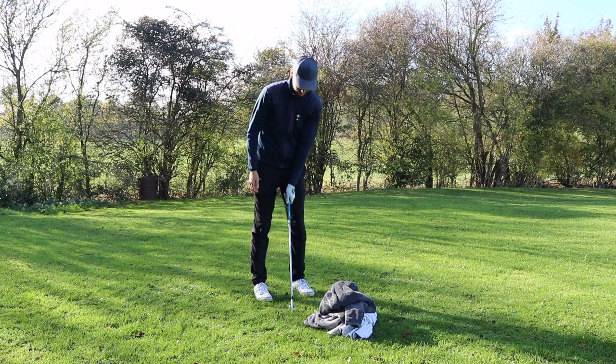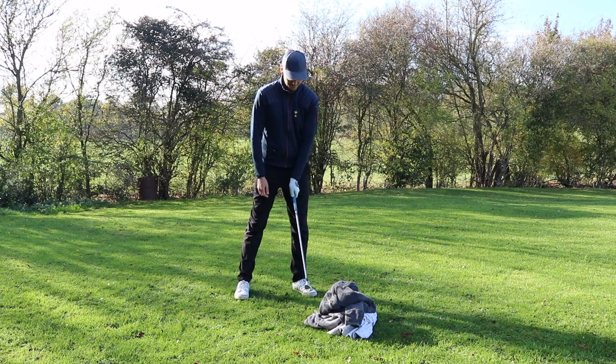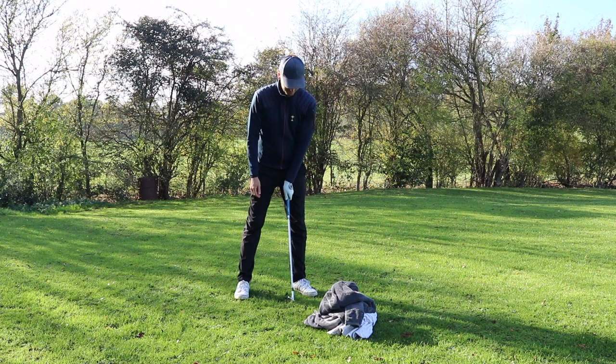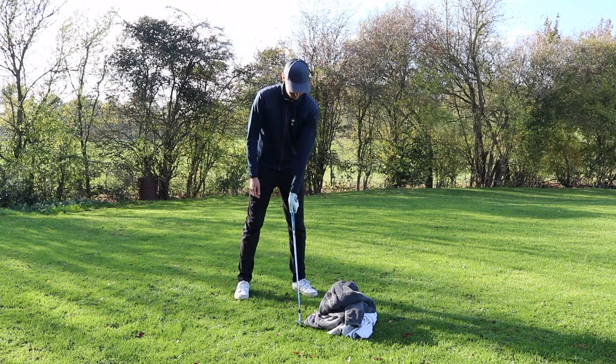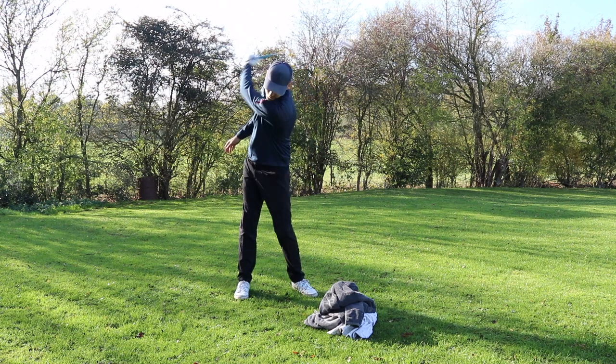So if you just want to hold it in one hand and give it a go, I'm going to get my phone and start some videos. So it's down here — put the club on the ground just behind. From there, you're going to take it back just left-handed and try to throw the club into those towels. Let's see what happens.